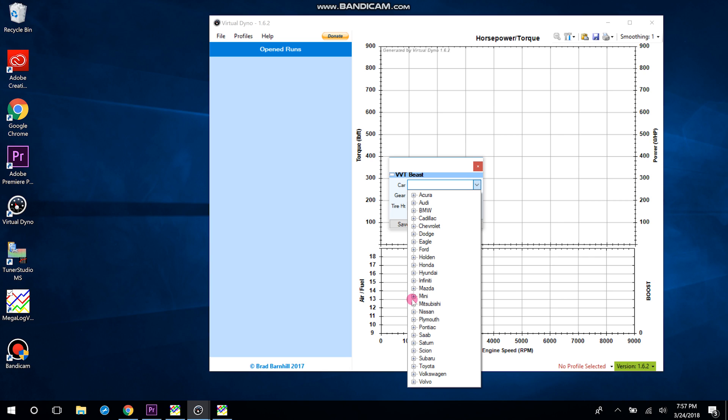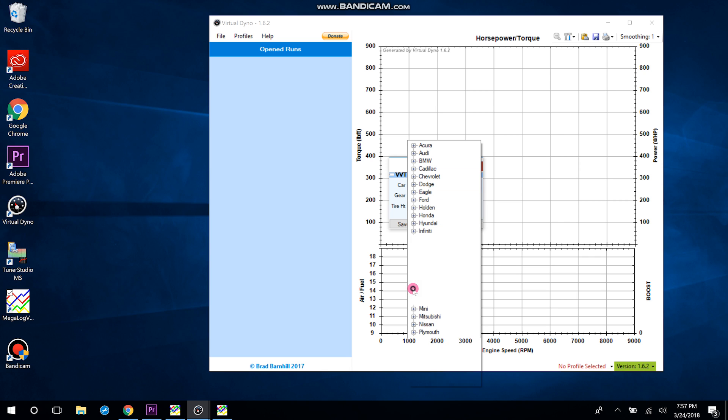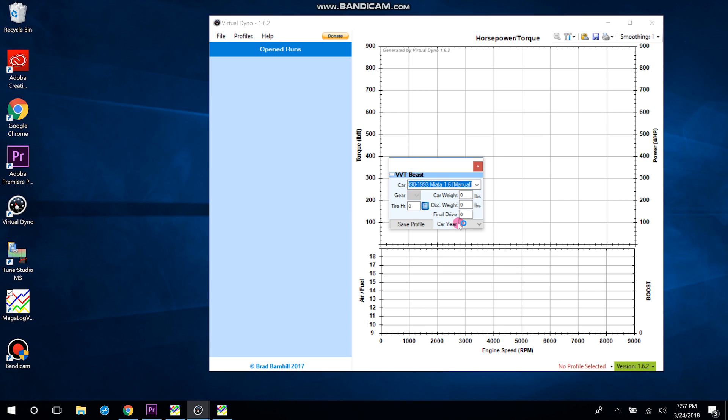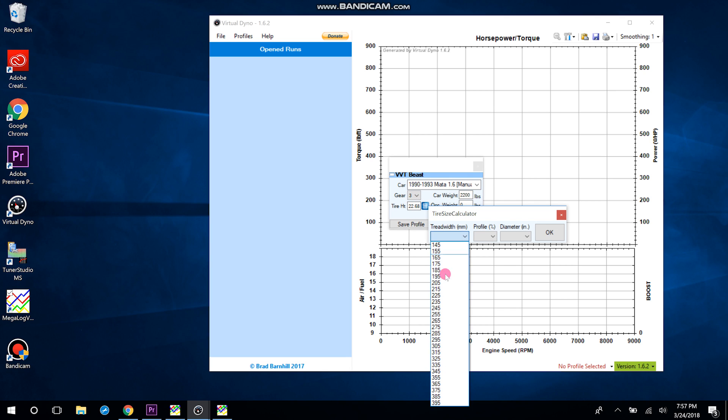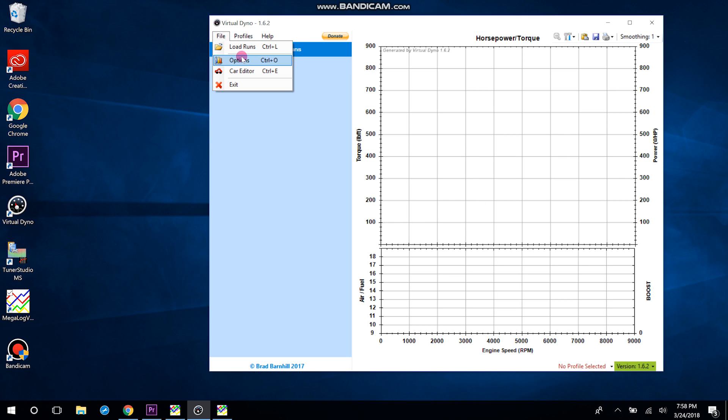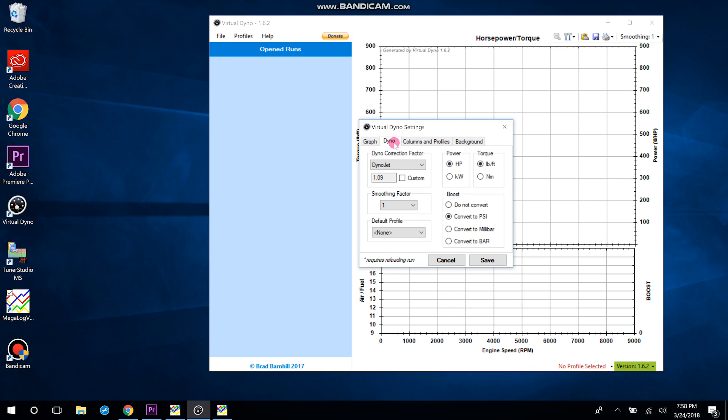Virtual Dyno has all these different cars and knows the gear ratios and coefficient of drag for each. Go to Mazda Miata — mine is an NA. If you've got a six-speed in your NA you would choose an NB so it knows the ratios, but it'll be close enough on wind resistance. I did my pull in third gear. Put in your tire specs and it will calculate the diameter for you. The weight of my car fully loaded with fluids is 2,240 lbs, plus my weight. Final drive is 3.909, then save.